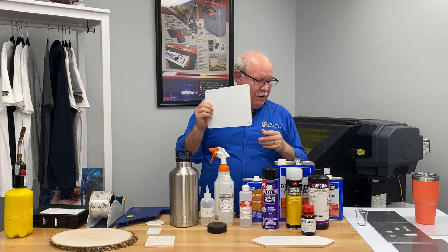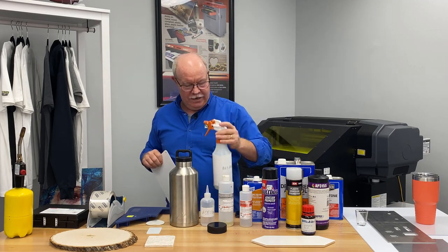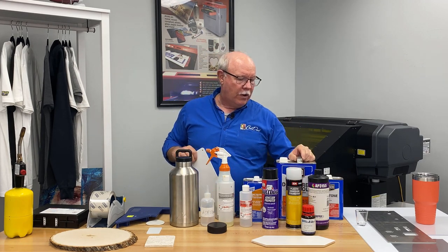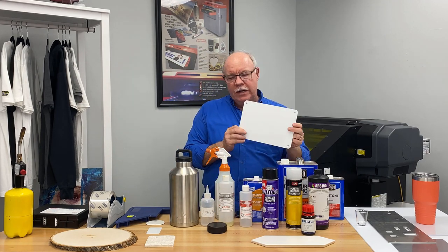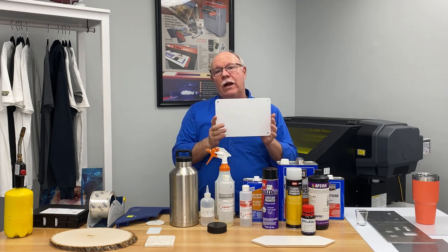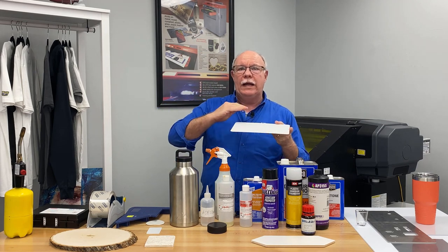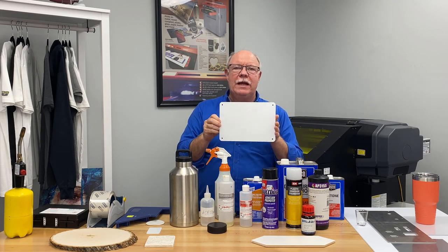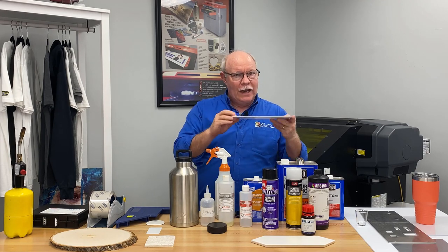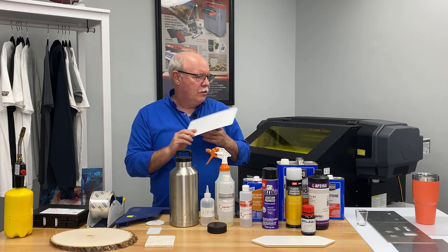Wipe this down simply with a spray bottle of denatured alcohol — you can also use isopropyl alcohol at about 70% concentration. Take a smooth cloth and wipe it down. A lot of times I'll actually lay the substrate on the bed in the position I want it, and use the rag itself to wipe it down while also pressing it down onto one of the sticky mats when we're going to print on it. You want to clean the substrate.